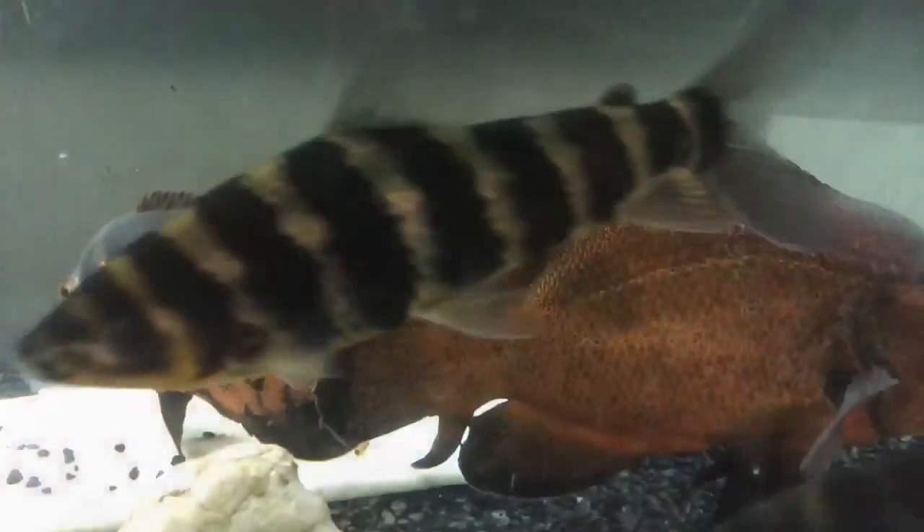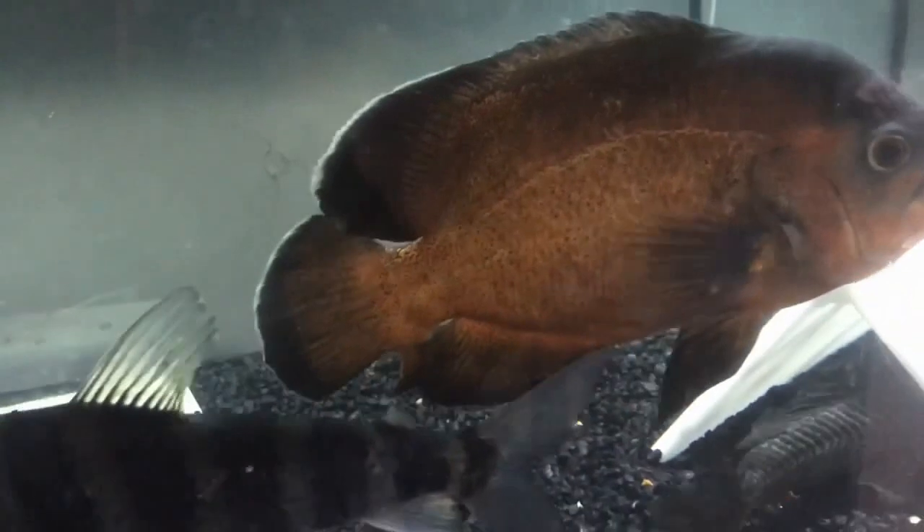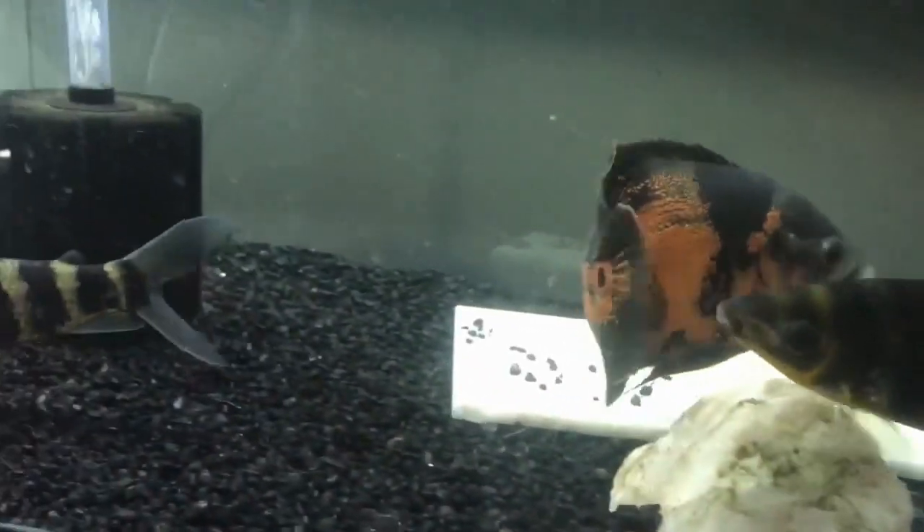Hey everybody, Brandon here, Mr. Beast Fish and Things. You guys all know this guy right here, but here's what you don't know — something new. So here's Hook in his Oscar tank, as we're calling it. He's got a few tank mates, including this Laparinus that's here, another one over there, and this girl right there.